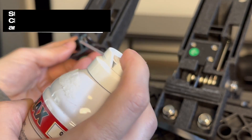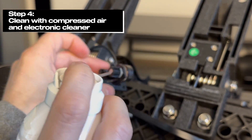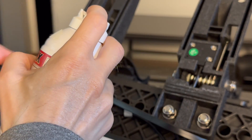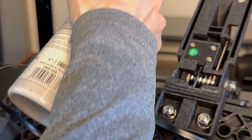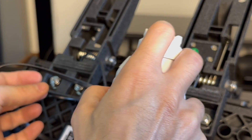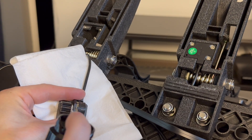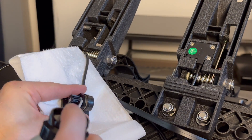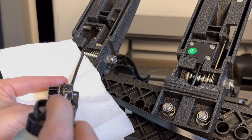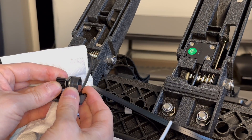Step 4: Clean the potentiometer with compressed air and electronic cleaner. What I did was to just try to clean it up from dust and dirt with compressed air. While you're at it, you can clean the brake pedal as well. Then spray some electronic cleaner on the potentiometer and rotate it all the way from one end to the other.